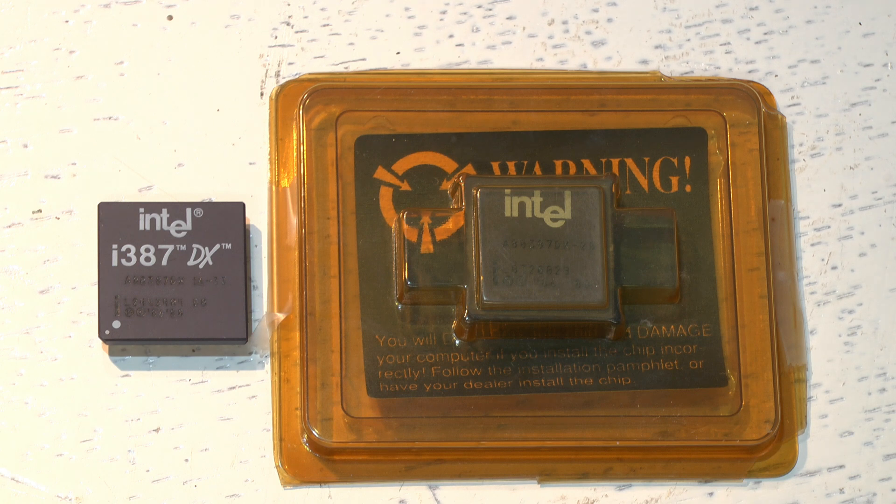The 487 SX chip has a built-in FPU. It's a modified version of the 486 DX with the math coprocessor enabled. When you plug the 487 chip into your motherboard, it disables the onboard 486 SX main processor and takes over all processing — that's where the idea came from.